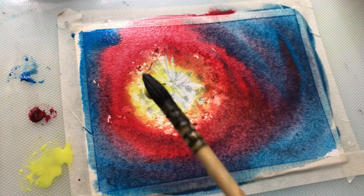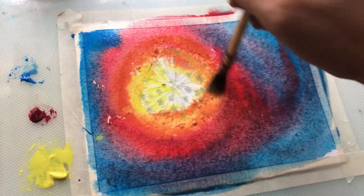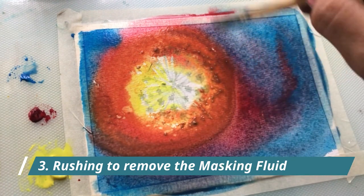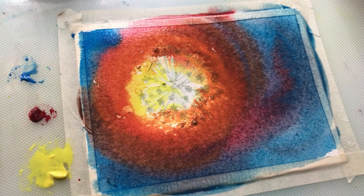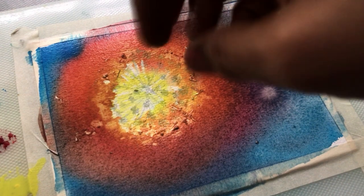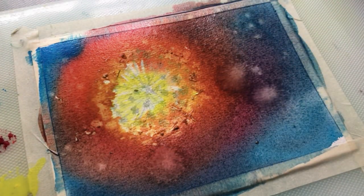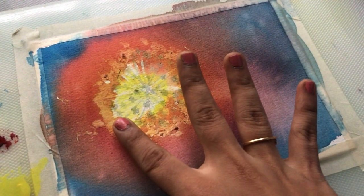And here comes the last mistake: rushing the removal process — peeling off the masking fluid way too early. I get it, waiting can be hard, especially when you're excited about finishing your piece. But if you remove it before the paint is dry, you will probably end up with smudges or torn paper, and we definitely don't want that to happen.